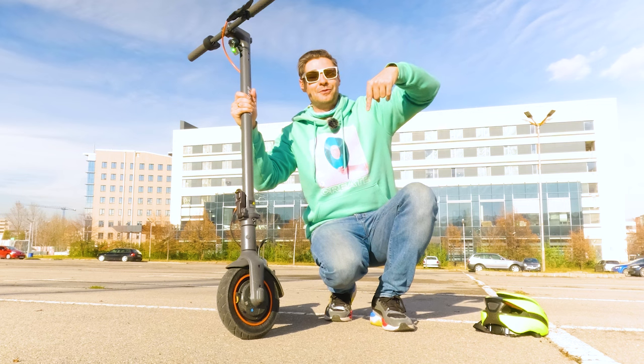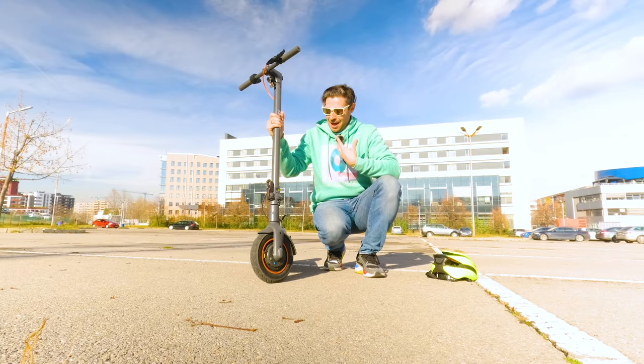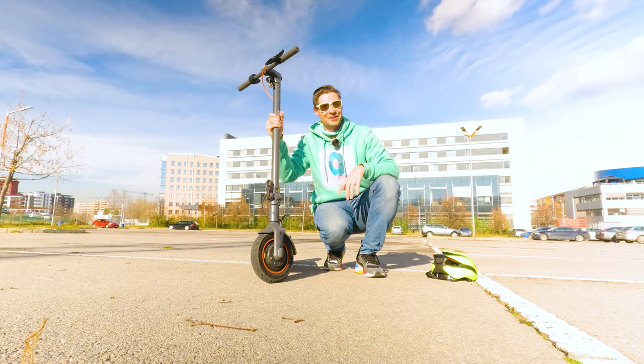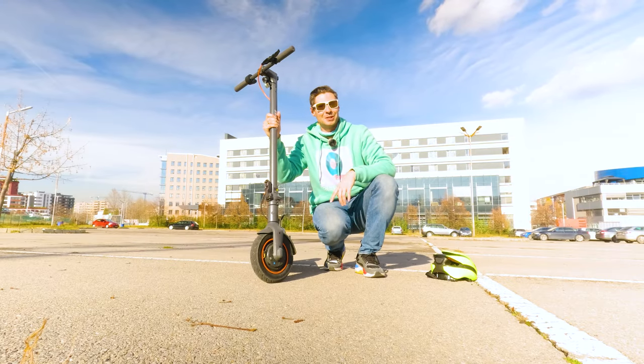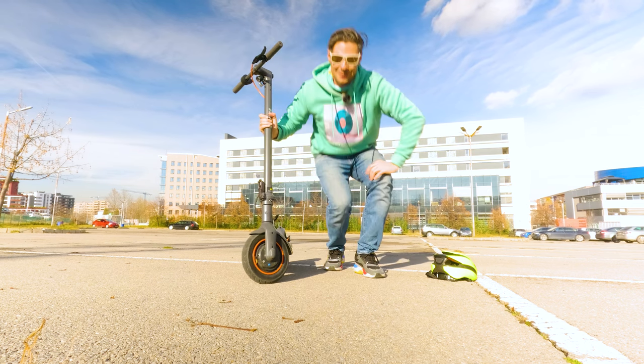Let me know — comments are down below the video and anything you have to share regarding electric scooters is more than welcome. From me, wishes for a fantastic day. Thank you very much for watching this episode. It would be nice if you subscribe, and I'll see you in the next episode. Bye bye!